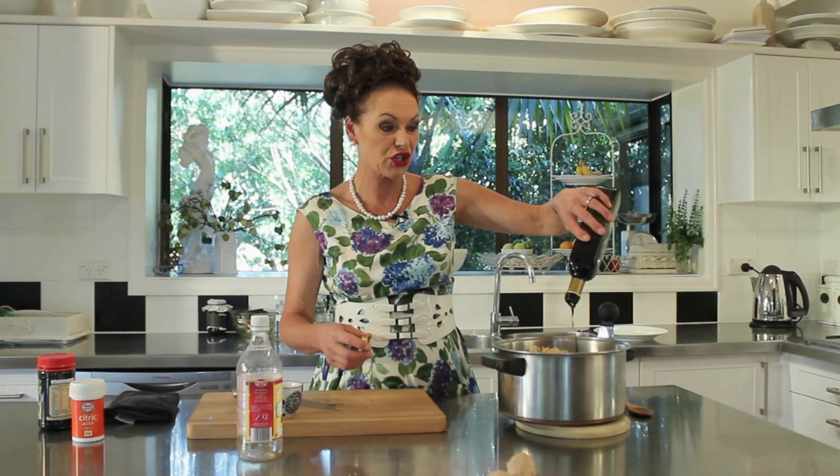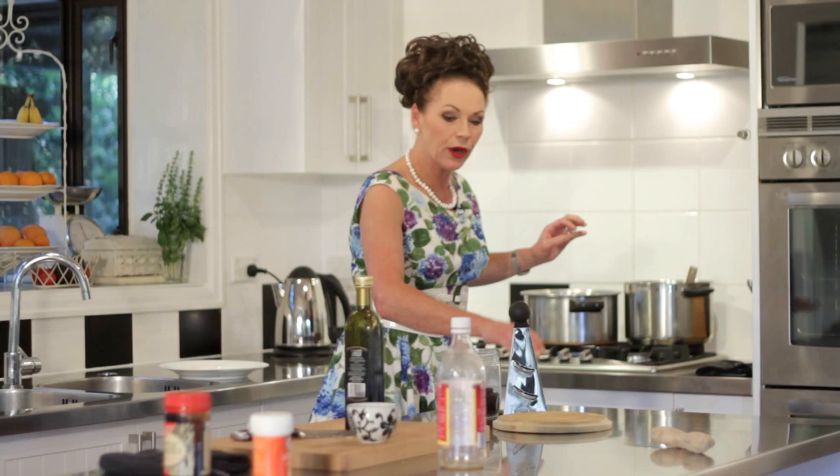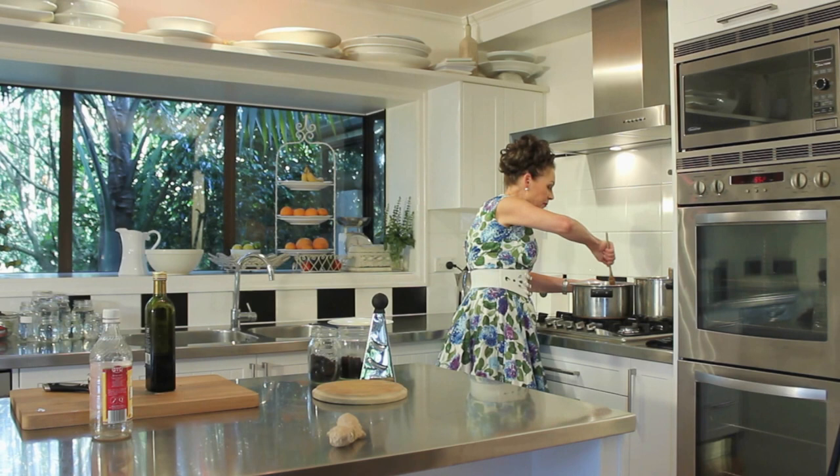This goes onto the stove. You need to stir it until it comes to the boil, then reduce it to a gentle simmer. It's going to take between one and a half to two, sometimes two and a half hours, depending on how ripe the fruit is. Before I go too far I'll give that a little stir to make sure there's enough fluid and everything is mixed together.